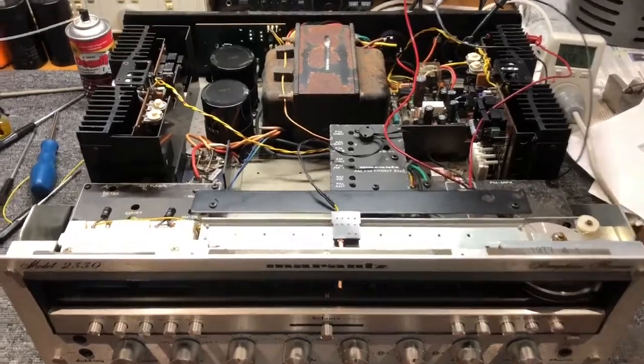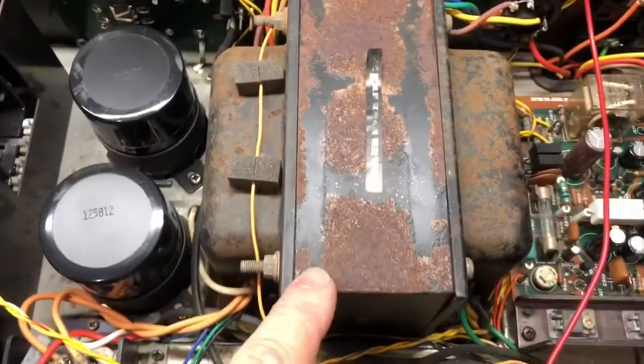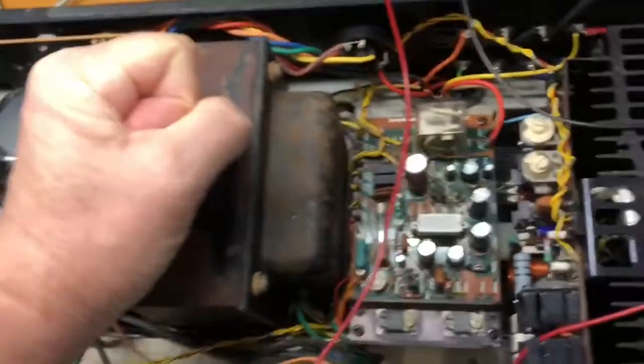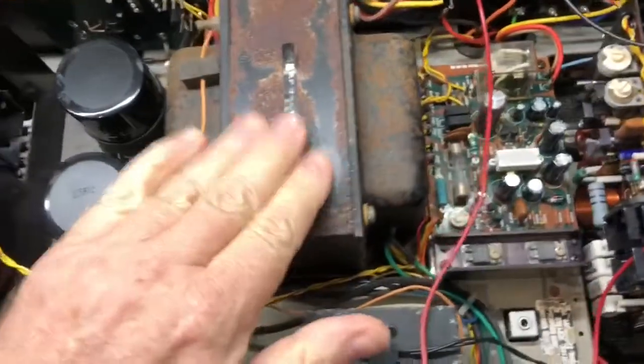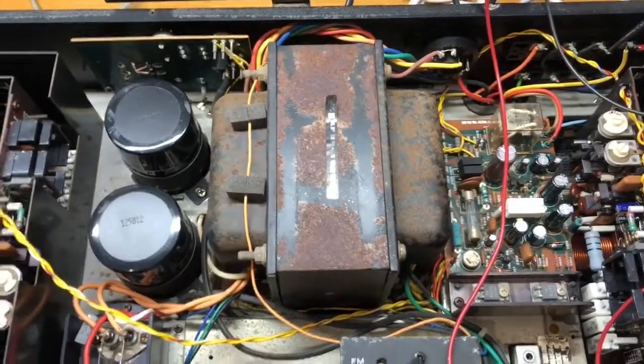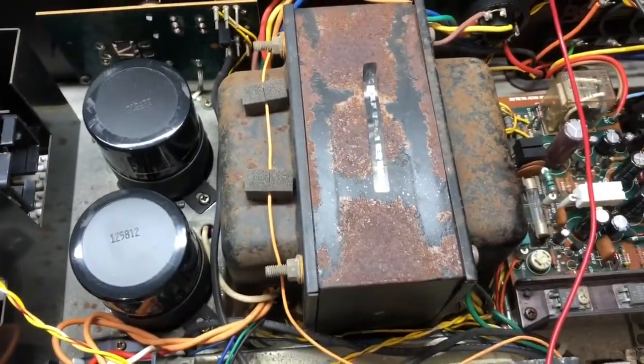It's 130 watts per channel. If you look at the size of this power transformer — compare it to the size of my hand — you'll see that this is a big, big power transformer. It's massive. And that accounts for a lot of this unit's weight.